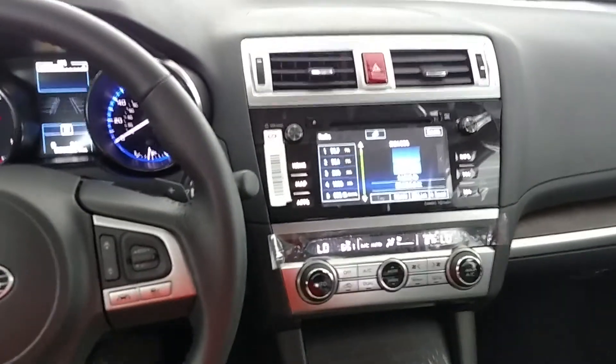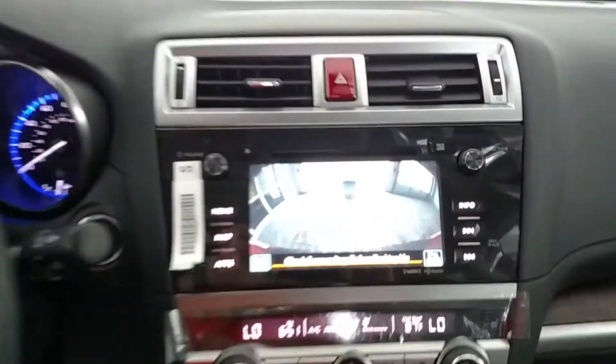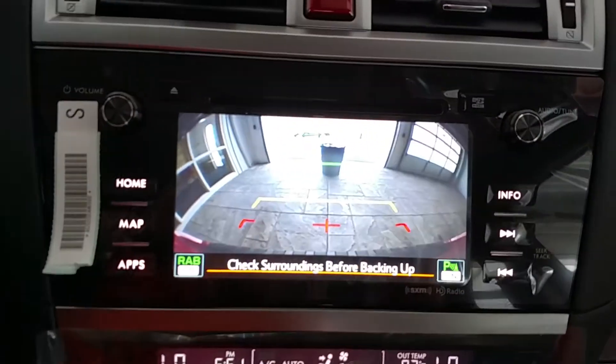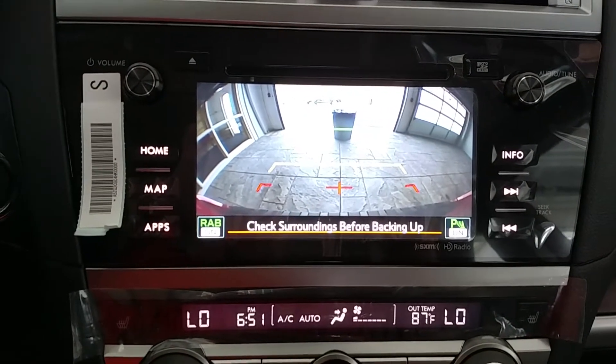So all we're doing is we're in the car, gonna put it in reverse here. You'll see on the screen — I put a trash can back there. So what I'm gonna do, I'm just gonna go in reverse and I'm gonna take my feet off the pedals.